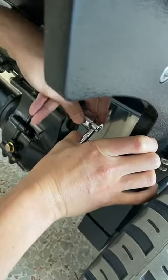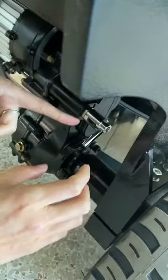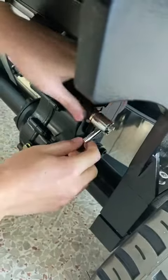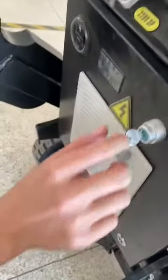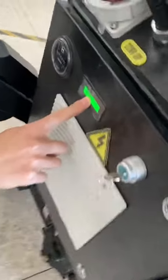This is the self-propelled model, not the hand push model. First step, second step: open the pole.